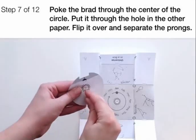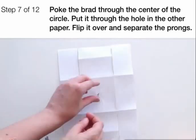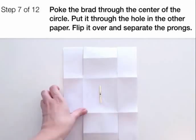Now poke the brad through the center of the circle, but whatever you do, don't turn it this time. Put it through the hole in the other paper, then flip it over and separate the prongs so that they're flat against the bottom of the page, like this.